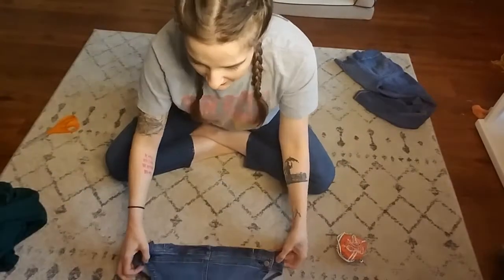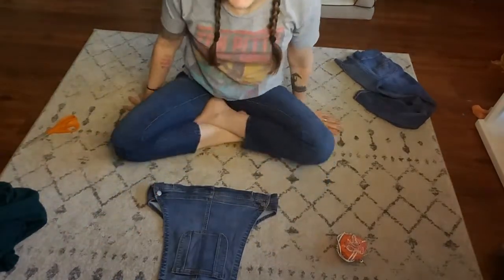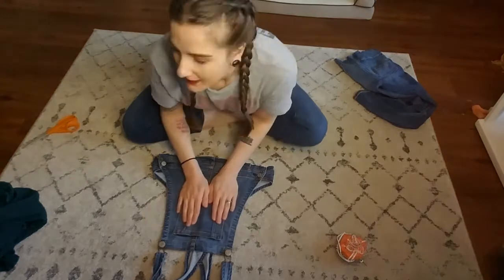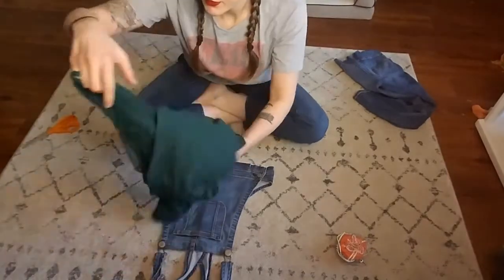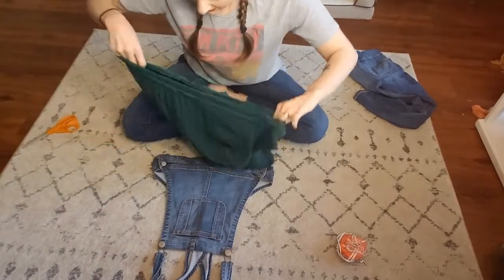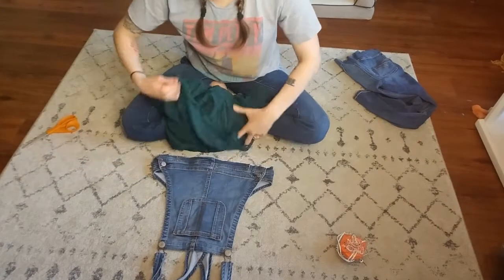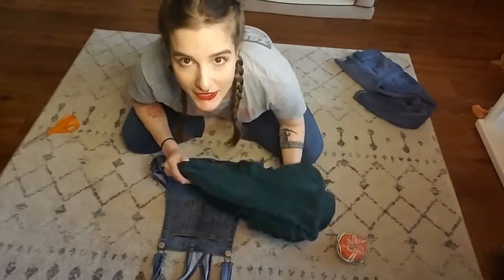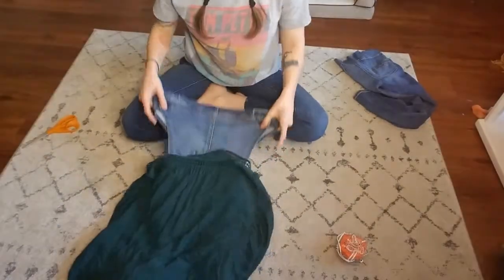I hope you guys can see this well enough, I'm so sorry if you can't. Let me scoot back a little bit more. Okay, so we're laying this down and it is right side out. We're going to take our skirt part — I actually cut this off a dress that got torn — and we're going to make sure that we have right sides facing. This always messes with my brain for some reason, so excuse me for a moment while I get this figured out. Alright, now we're gonna pin along here and get ready to sew.